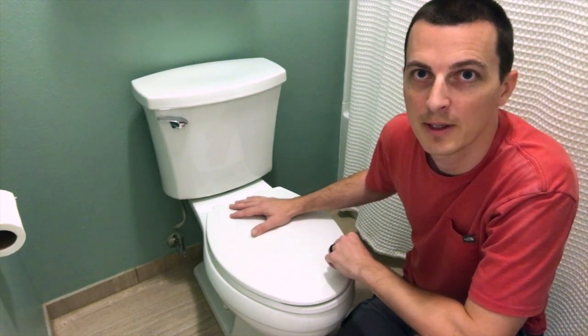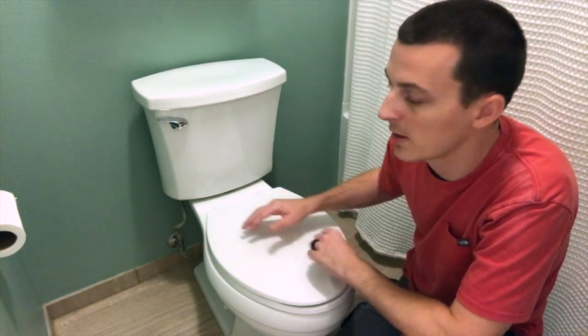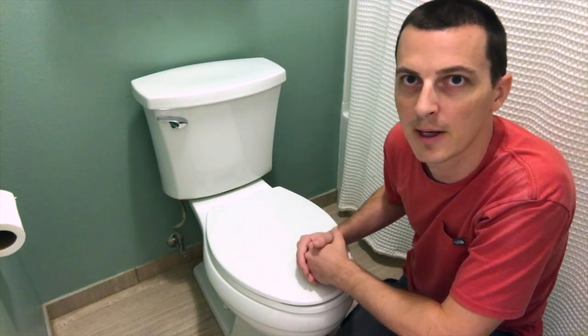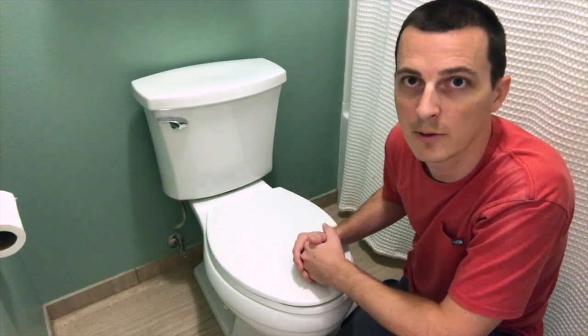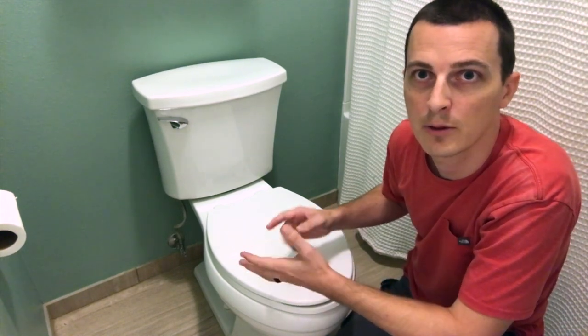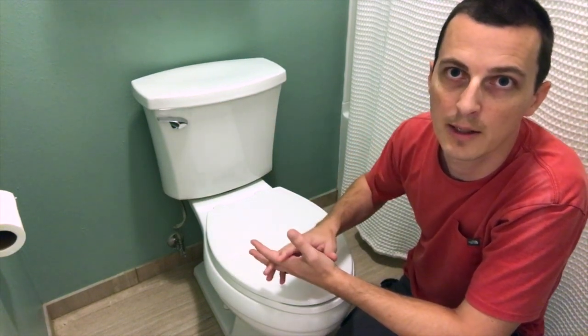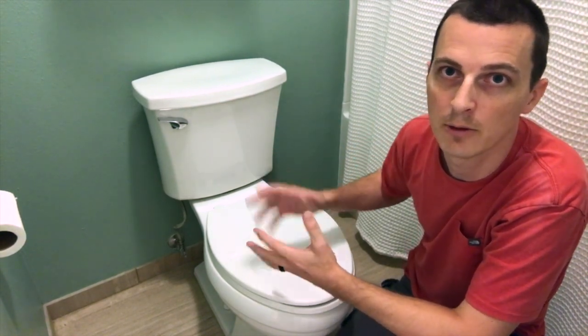I've got a Kohler Elliston toilet here and I've got a problem with a small internal leak that's causing the water to kick on for just three or four seconds at a time repeatedly throughout the day, wasting water. I'm going to show you how to fix it, including how to locate your part number for your toilet, how to locate parts online, choosing parts, and how to ultimately do the repair.